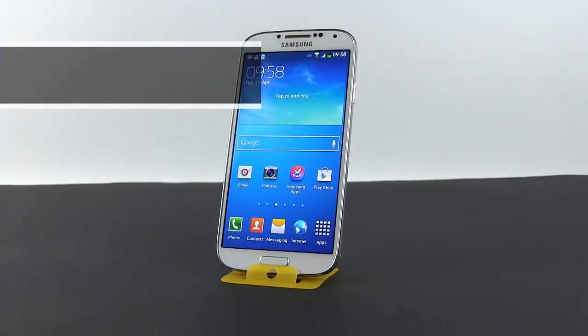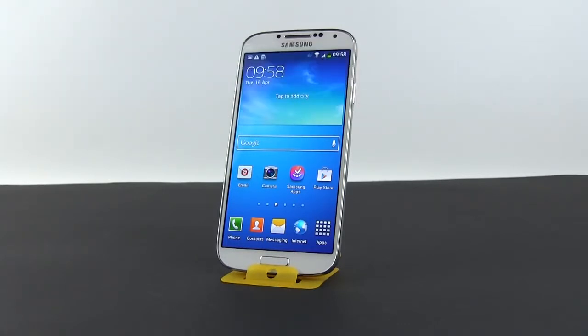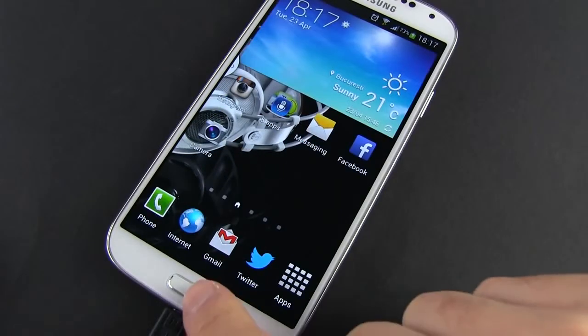Out of the box, double pressing the Home button on the Galaxy S4 will launch S-Voice. However, because of that, the Home button is slightly sluggish during everyday use when only pressed once. Luckily, you can deactivate its S-Voice launch function.